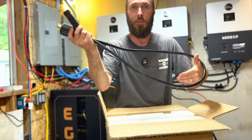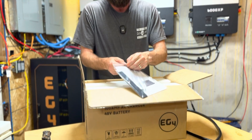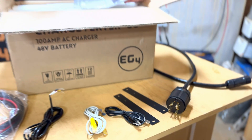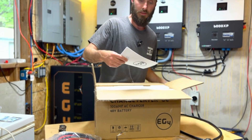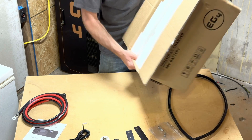I'll show you how we're going to use this later. We have the mounting brackets — two mounting brackets and some hardware, some screws. And then of course we have the manual.